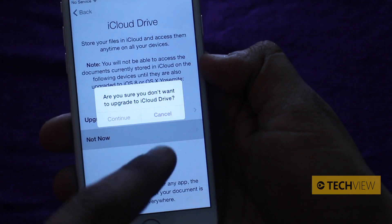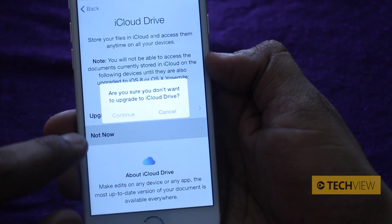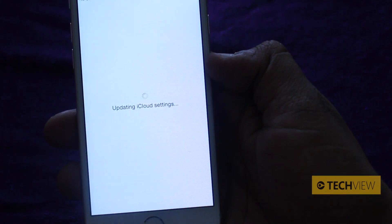Let's not upgrade to iCloud Drive for now. Apple asks again: are you sure you don't want iCloud Drive? Yes, Apple — if I want it, I'm sure I'll go get it. Press continue, and now it's updating iCloud settings.